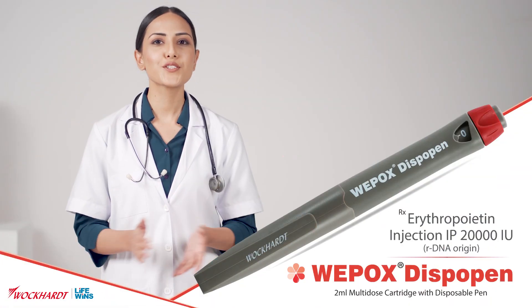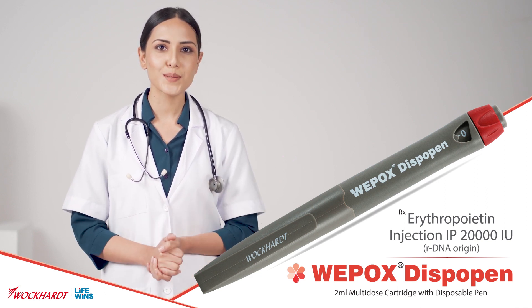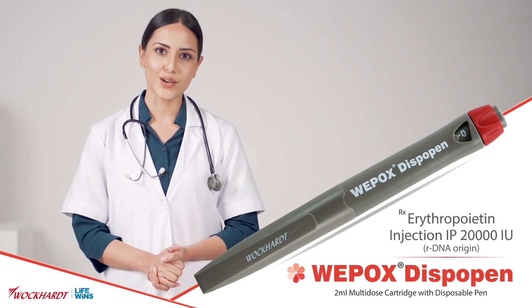Thank you for choosing Weepox Dispo Pen 20000 IU — India's only disposable EPO pen which delivers compliance at no extra cost.